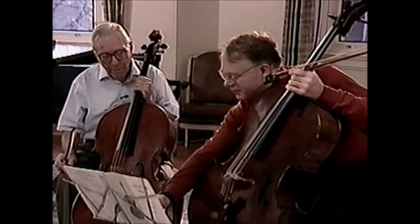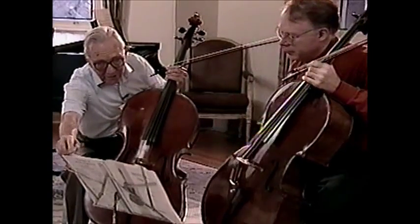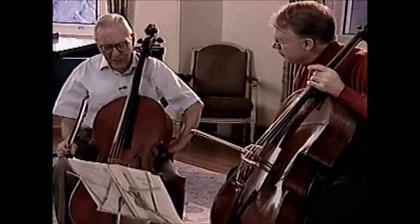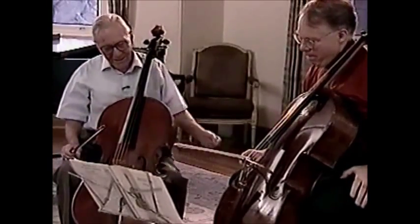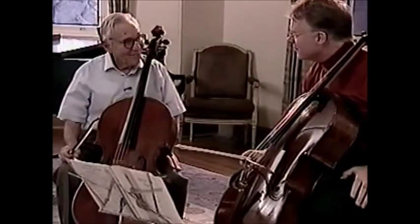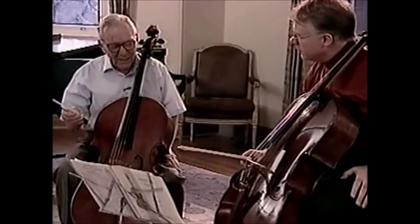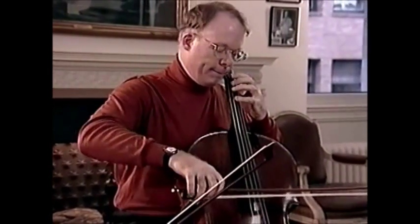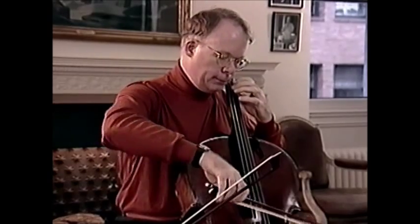To develop the potential of the bow, we're going to turn to what Sevcik calls 40 variations, Opus 3. They used to be called 40 easy variations — they aren't easy, and we aren't going to use all 40 of them. But these are rather charming musically, perceptually unusual, and they develop a wonderful feeling and facility of the bow. Let's try the first one of Opus 3.